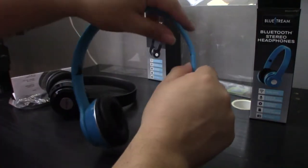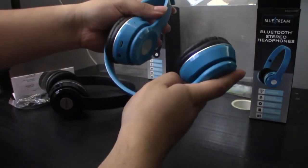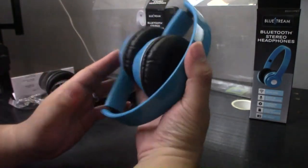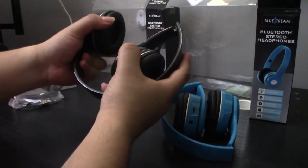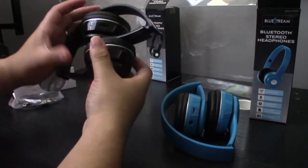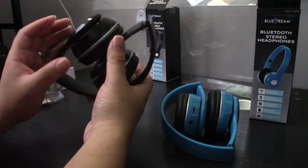Unlike both Excelvin headphones, these do fold up. But it makes a horrible, horrible click when they fold — it sounds like they're going to break. Let's see that.